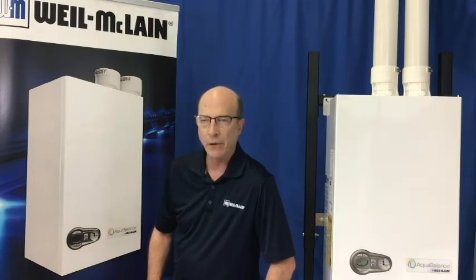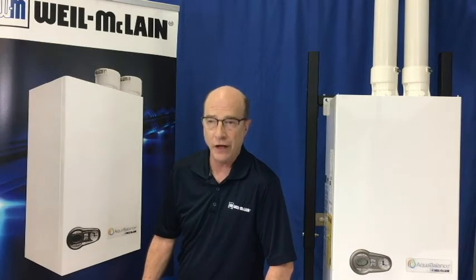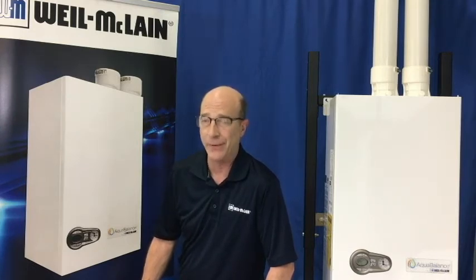Remember, we always recommend after any type of service or repair that the system be completely tested to ensure proper operation. Thanks for watching. I hope this information has been helpful to you. And be sure to keep an eye out for new videos so we can help you keep your customers happy.